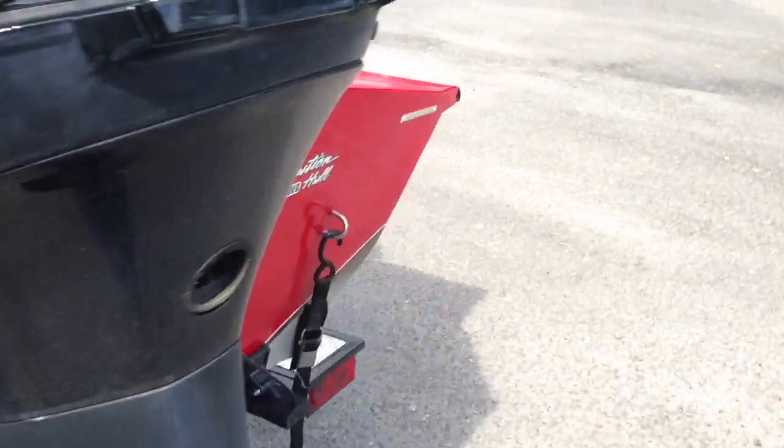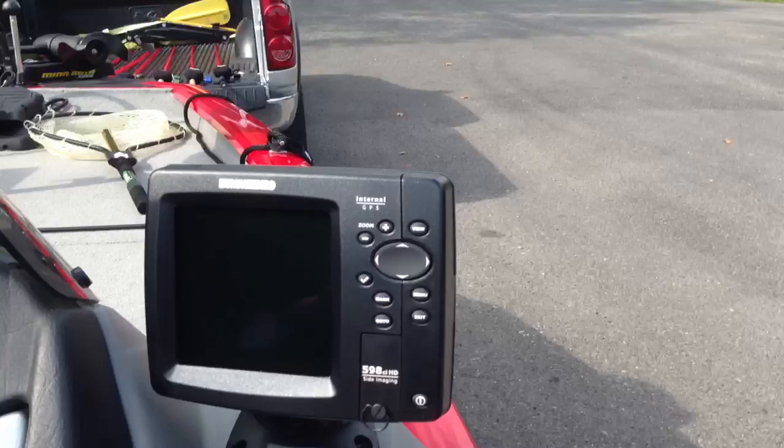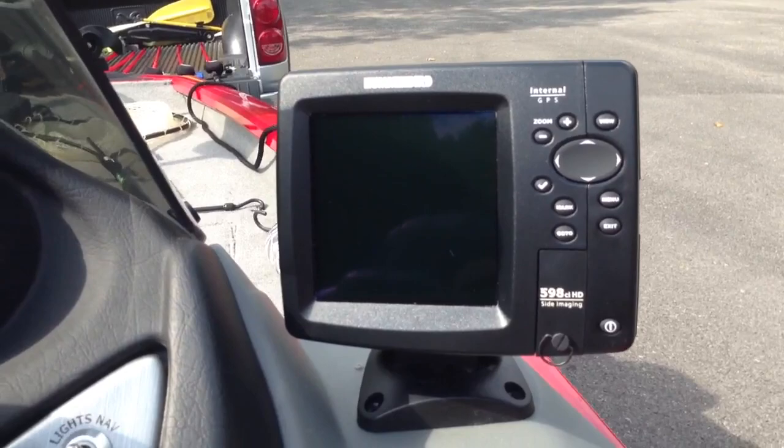Let me show you guys the Humminbird real quick. This is the Humminbird 598 — it's got down scan, side imaging, GPS. Really sweet unit, definitely recommend this.